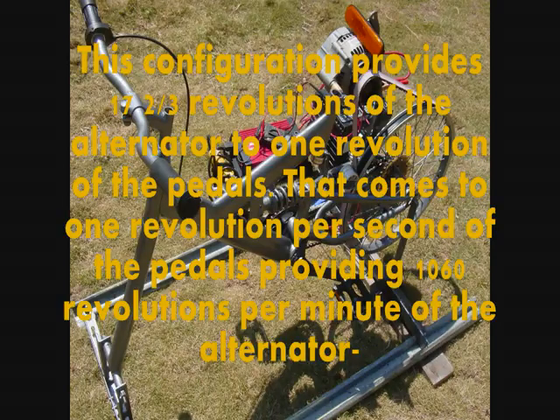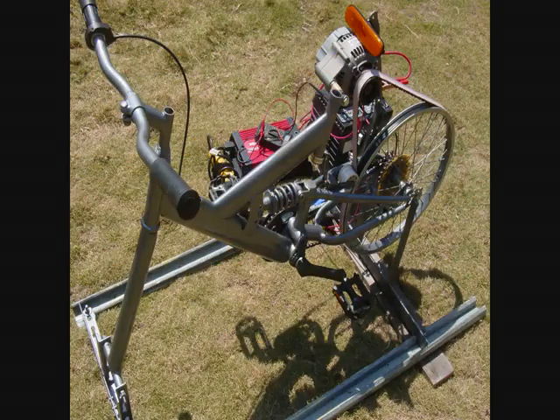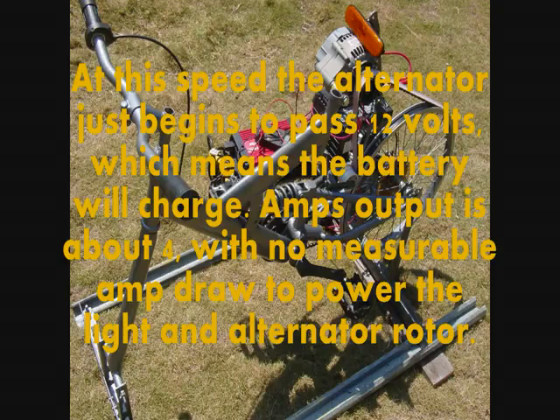That comes to 1 revolution per second of the pedals providing 1,060 revolutions per minute of the alternator. At this speed, the alternator just begins to pass 12 volts, which means the battery will charge. Amp output is about 4 with no measurable amp draw to power the light and alternator rotor.